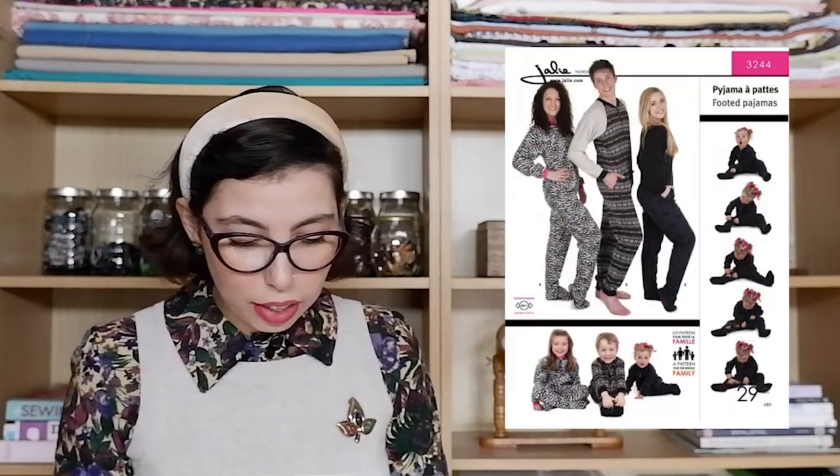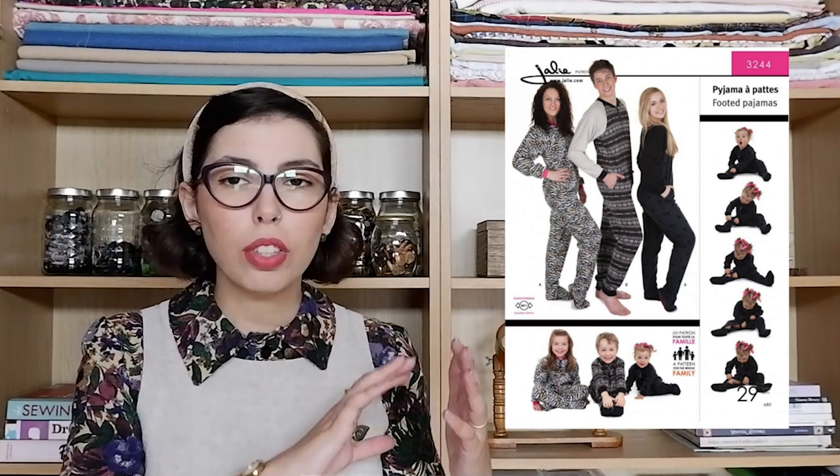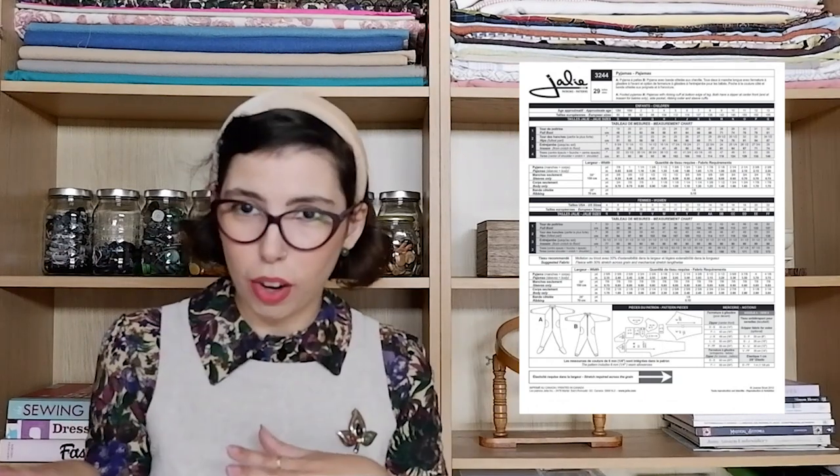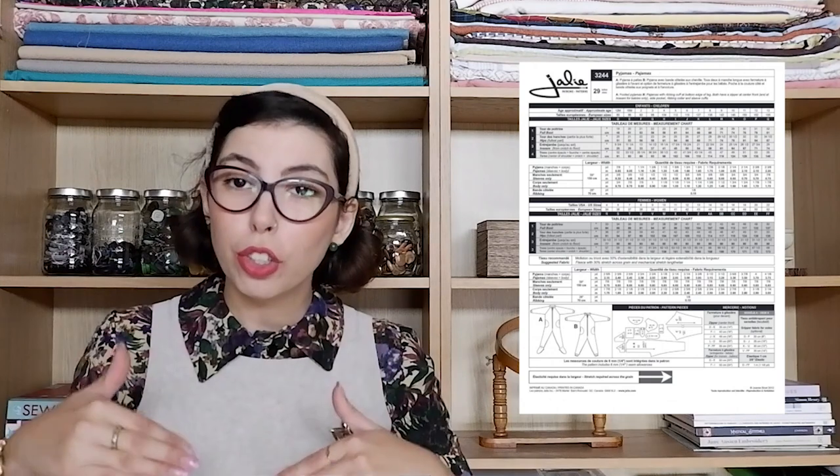Then we have the Jali 32 44 footed pajamas. This is again a pattern for a onesie — you get adult sizes for both footed and non-footed onesies, and then the same for children's sizes. For fabric I chose our Minerva Exclusive Serene Meadow Loop Back French Terry Stretch Knit Fabric. It is a cream background with some pastel flowers, pastel little hedges and circles and things. I think this would be really cute for a family set of PJs.